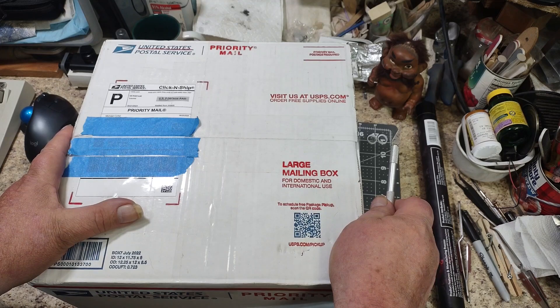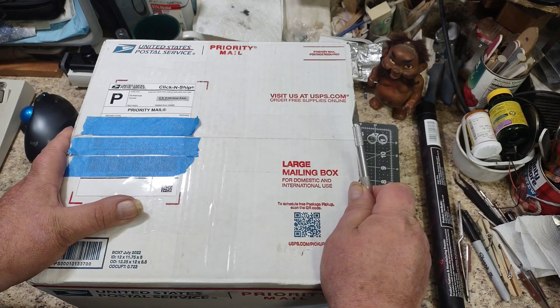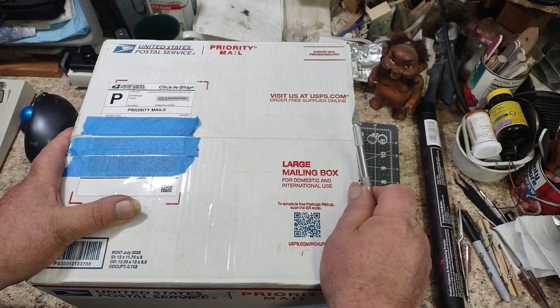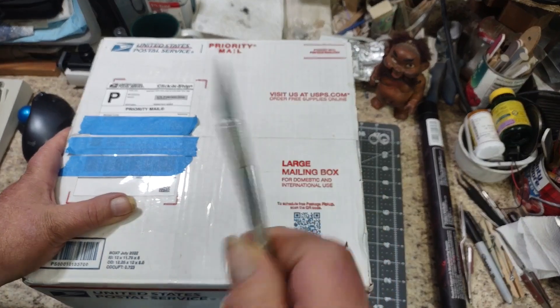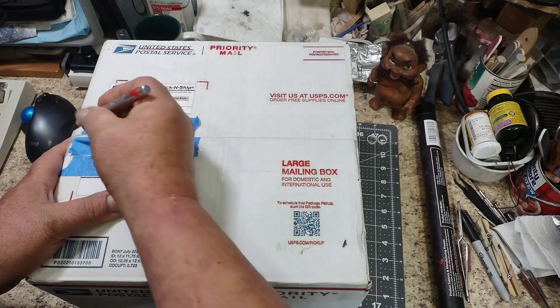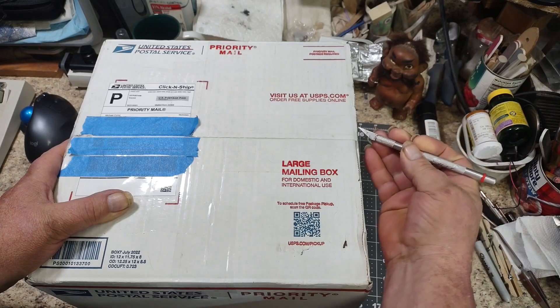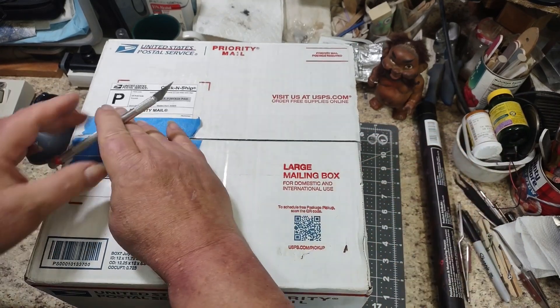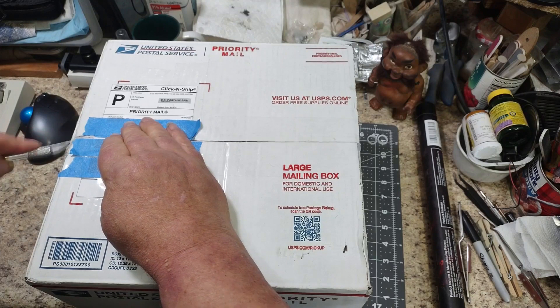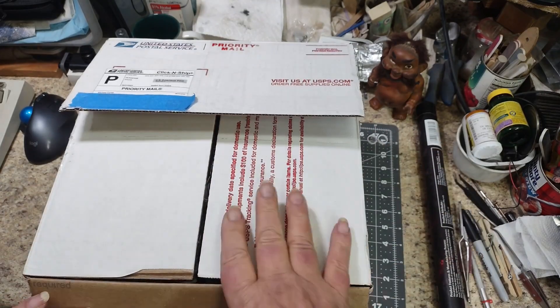This is a moment for me. I guess it would be for anybody that's getting one of Chris's models. So I'm going to take my old X-Acto knife with the old dull blade and we're going to open this. This is quite hard to do. Okay, here we go.